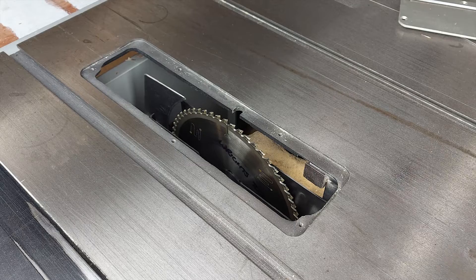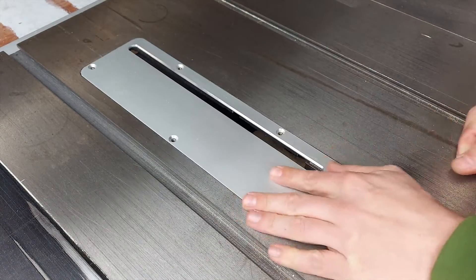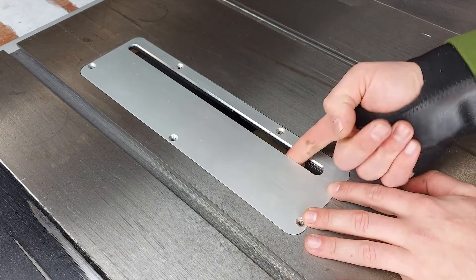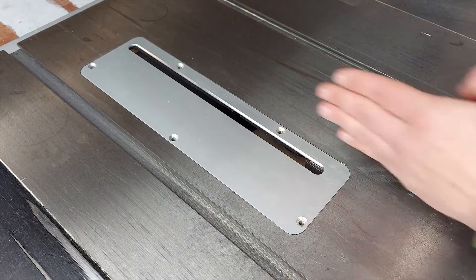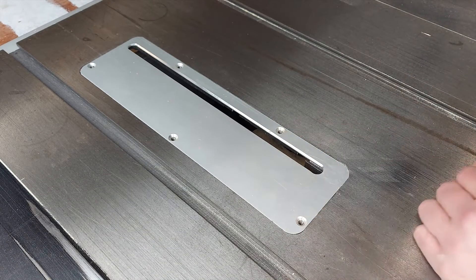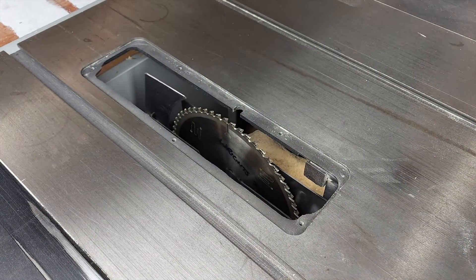Here we are at the saw. This is the unit that comes with it - it sits in there nice and flush with the edge of the table but leaves a huge gap in here. I can fit my finger in it, which is fine because you need something to support here when you're cutting like a 45, but it's no good for us for a zero clearance insert.